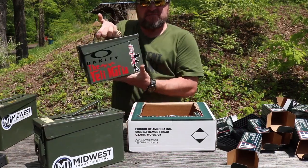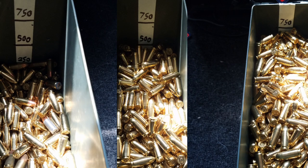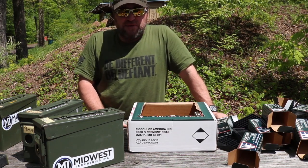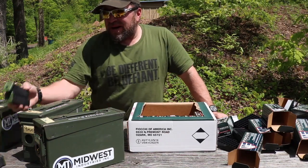And a thousand rounds of 9mm fits in a 30 cal ammo can. With that sorted, you should also fill up all the magazines you're taking to class so you start with loaded magazines.